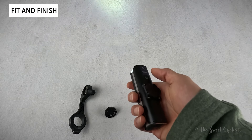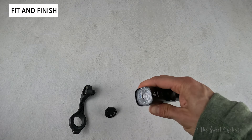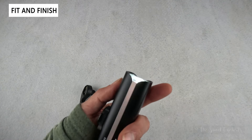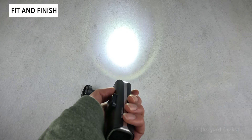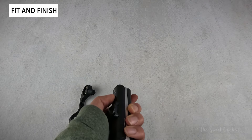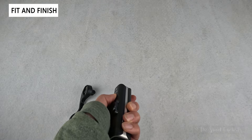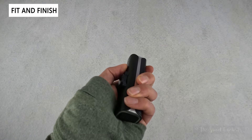They've even added a triple tap, which is pretty unusual — one, two, three puts you into SOS mode, which is a cool feature if you're ever in an emergency or doing daytime riding. It also has mode memory, so if you're in flash mode and shut the light off, it will remember which mode you were in and always turn back on to the same mode.